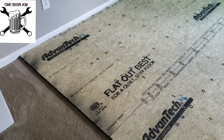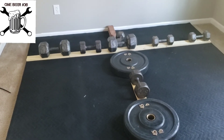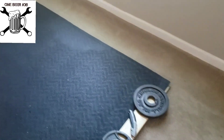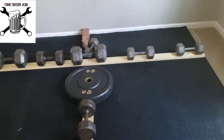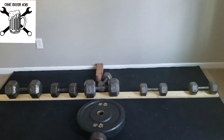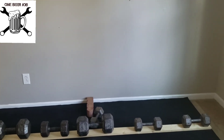I put down the rubber covering using liquid nails construction adhesive underneath, then tacked it with finish nails since the staples I had weren't long enough. I'm holding down the seams with some weight while it dries. After that, I'll put the rack up centered on that wall using two ledger boards — one at the bottom, one at the top — so I don't have to hunt for studs everywhere.